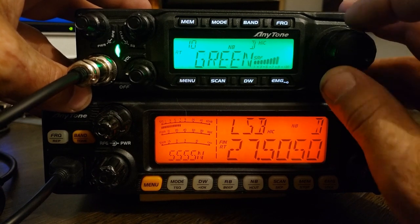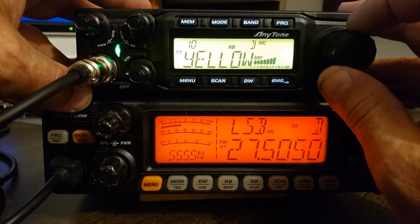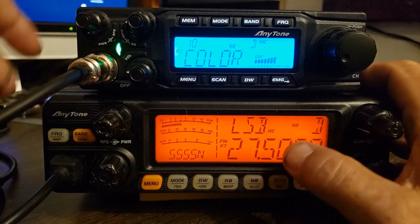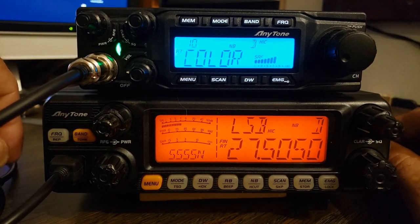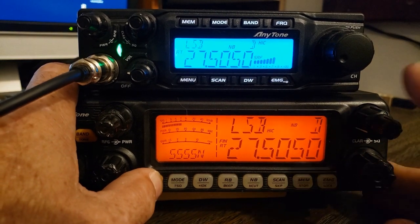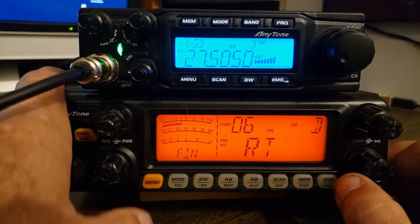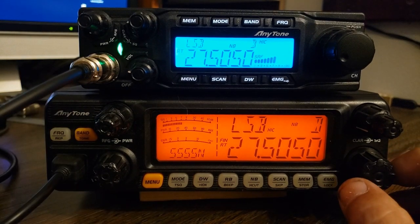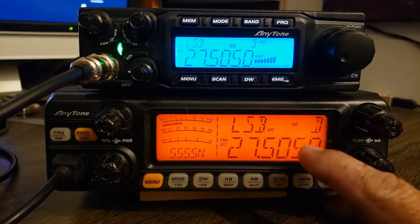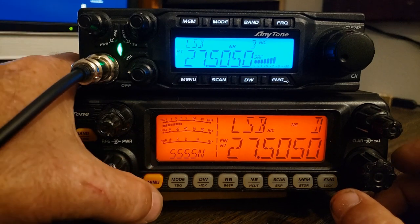And we can change the colors. That's one thing the quad 6 has that the quad 5 does not. The quad 5 is locked on the orange — there are no color options in that. This is not the current version of the quad 5. The current version has weather channels, and they added in an adjustable noise filter, which this radio doesn't have, but everything else is pretty much the same.